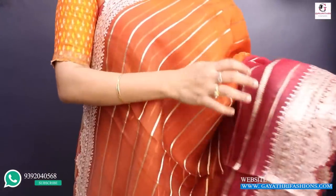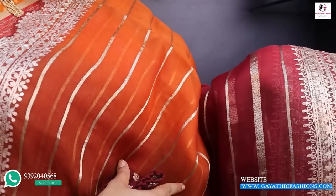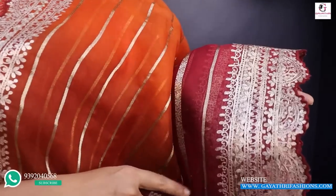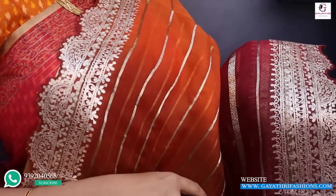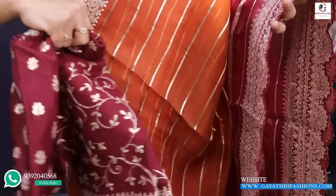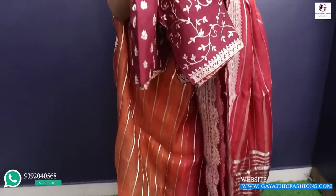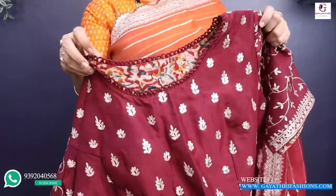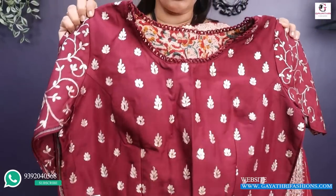This is a pure handloom sari. Kora, double shade — rust and maroon color. There is gold color zari weaving and gold color pittenwork. It has a scaling border on both sides. It comes with a beautiful dark burgundy blouse.